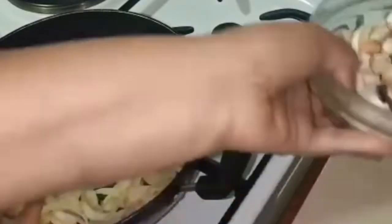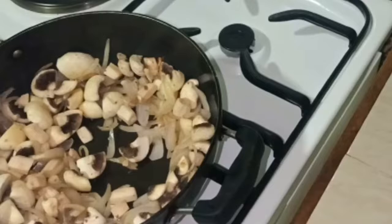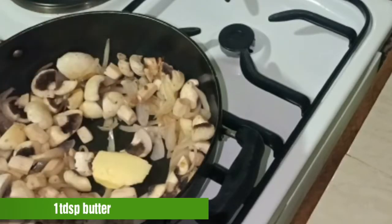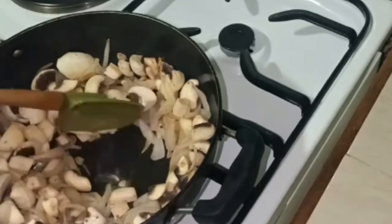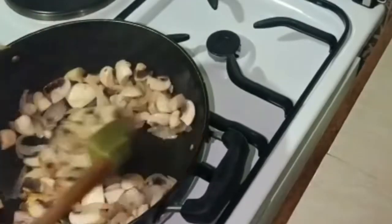Then I will add mushrooms to the pan. Then I will add butter. Then I will mix it well.